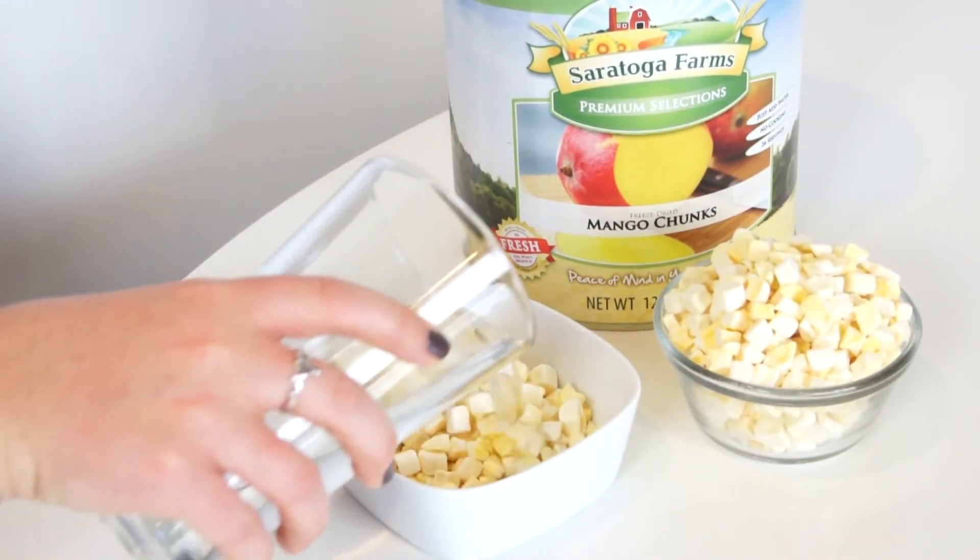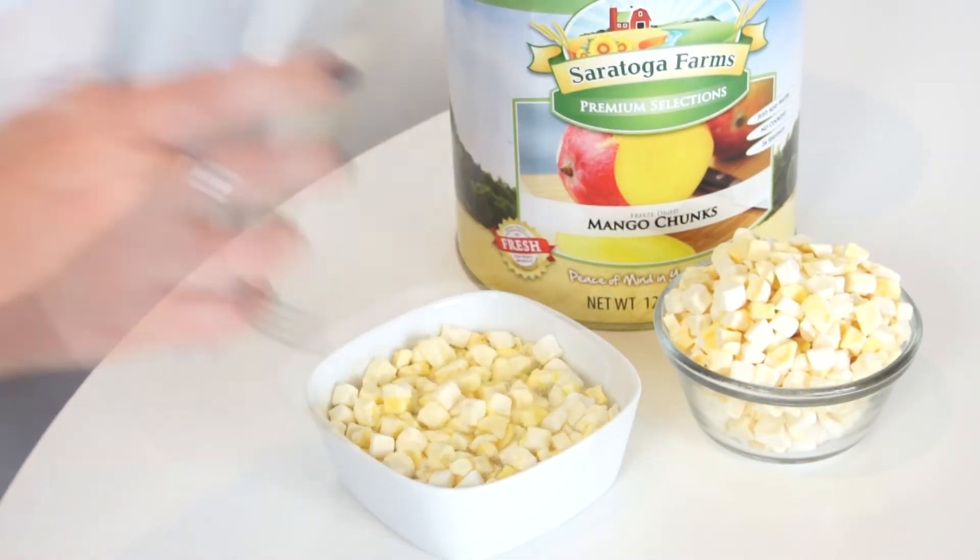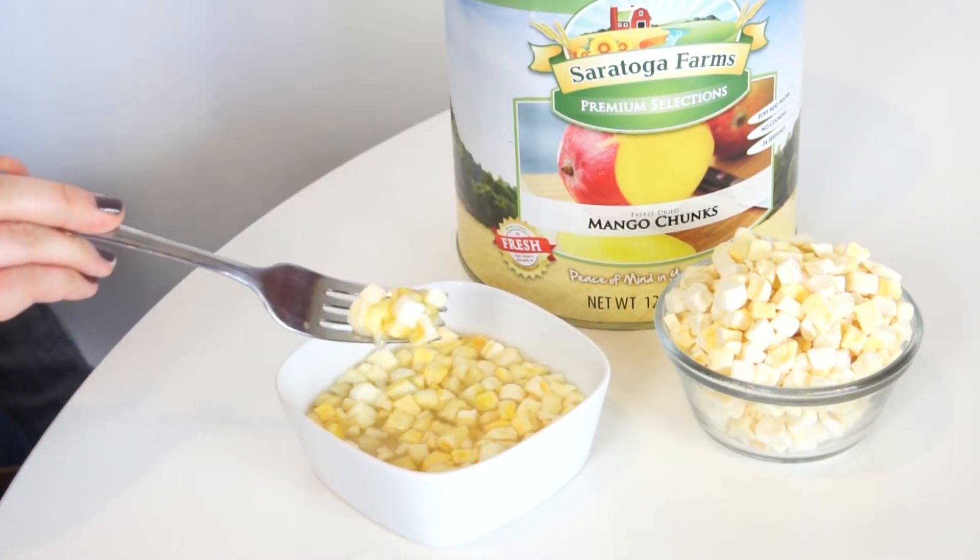Just reconstitute it by soaking it in water for 5 to 10 minutes. Drain the excess water and your mangoes will be sweet and ready to eat.